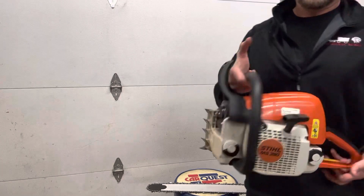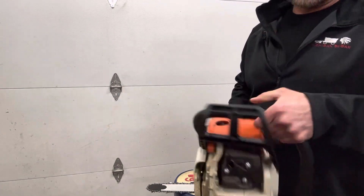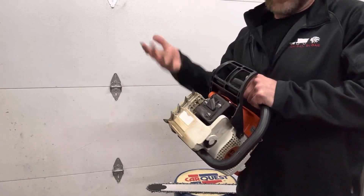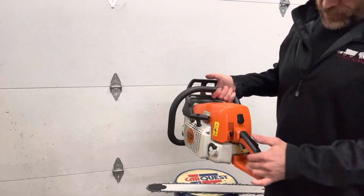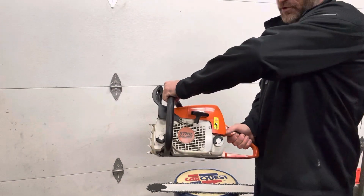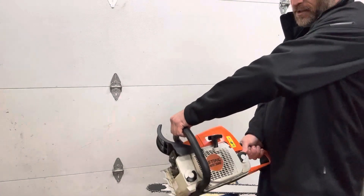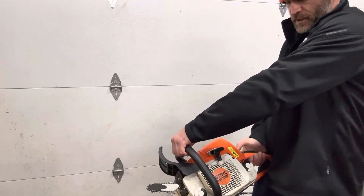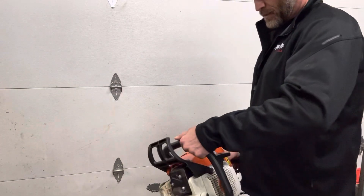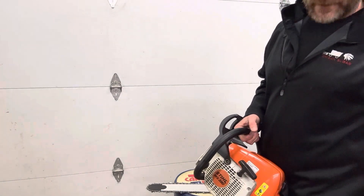And here is the saw. I did just start it and realized I didn't start the video, so it's going to start up easier than it normally does. However, when it's cold, squeeze the throttle, push the choke all the way down — usually two pulls and it fires right up. But now that the saw is warm, it'll fire up on the first pull. It took me maybe three pulls with the choke on to start it.